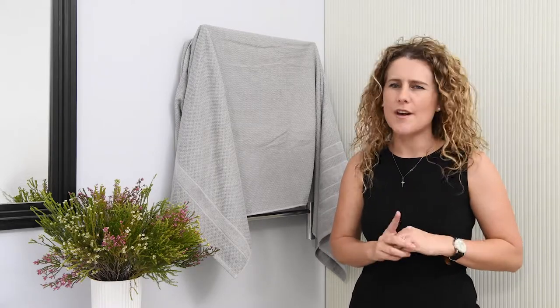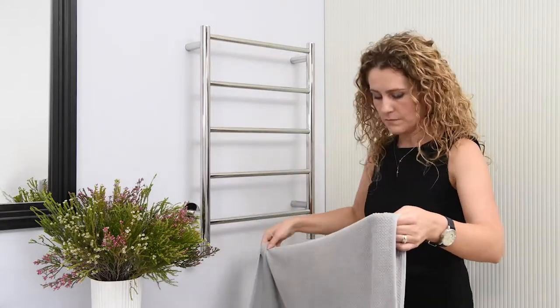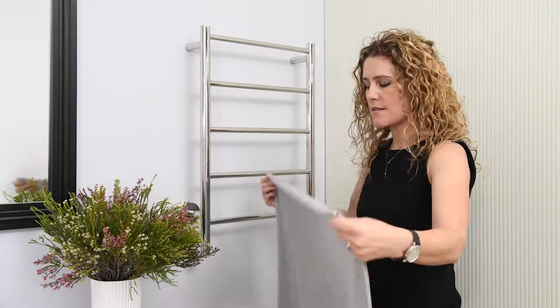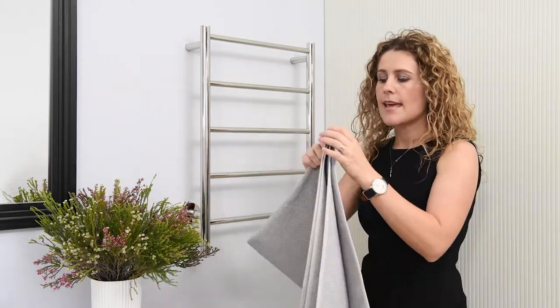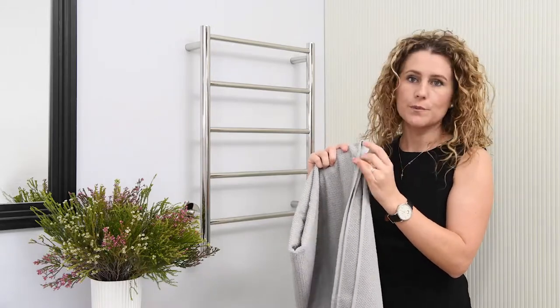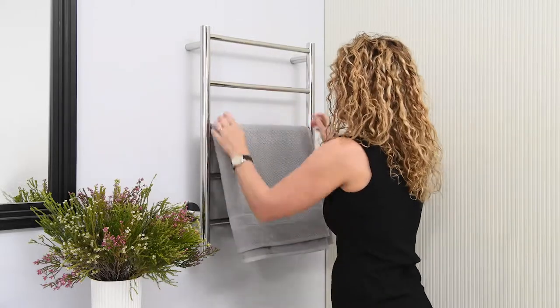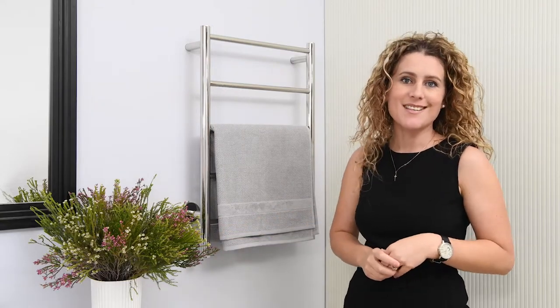Let me rather show you how to do it. You take your towel, you fold it once, you fold it again. It now has the recommended four layers — one, two, three, four. You take this towel and hang it over your heated towel roll.